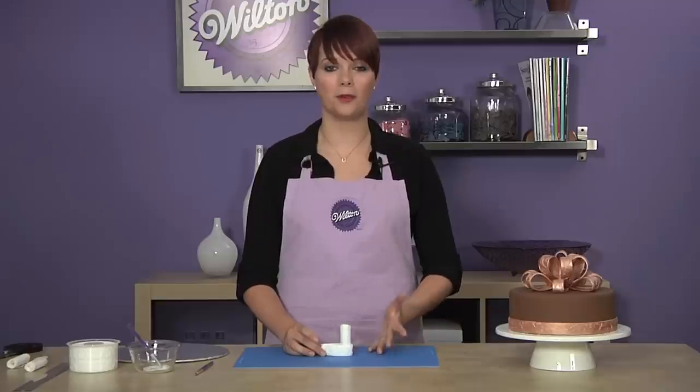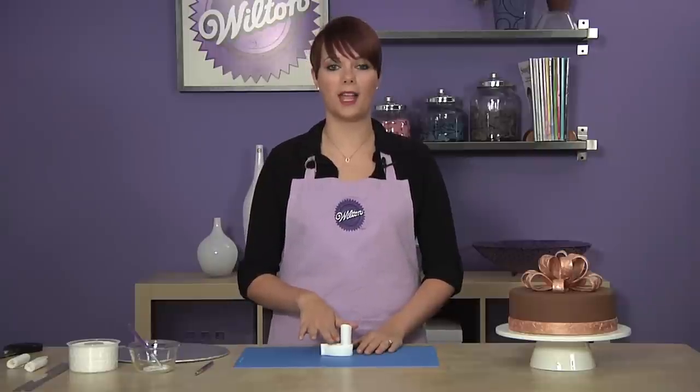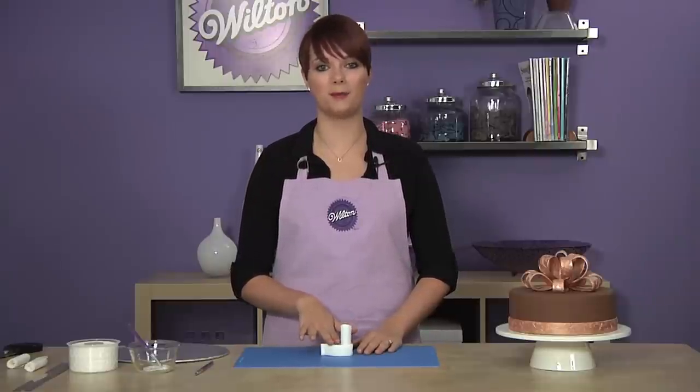Repeat this process with the remaining fondant strips. The fondant loops will have to dry for a minimum of eight hours, so it's best to do them the night before.